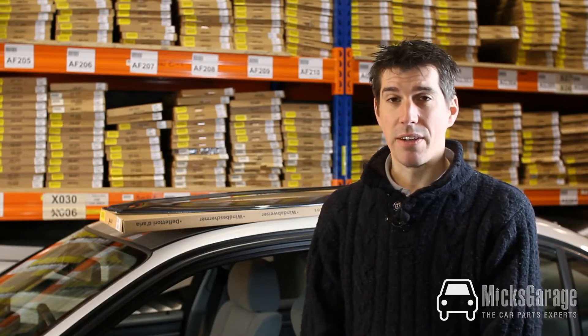Hi, I'm Rob from Mick's Carriage. In this video we're going to take a look at car wind deflectors. We stock a huge range of wind deflectors for pretty much all makes of car, van and 4x4 here at Mick's Carriage.